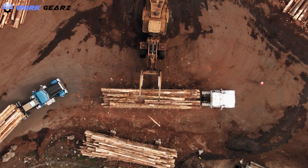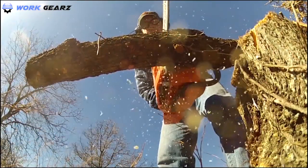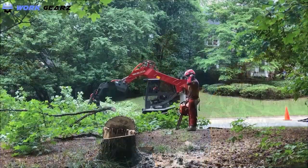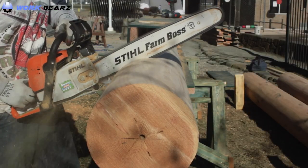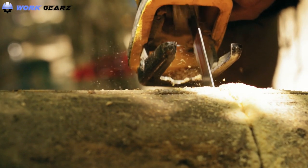Logging is a risky job. Every day there are numerous cases of injuries incurred from axe drops, logs and branches falling on workers, heavy equipment injuries, and more. Whether you're scaling the tallest tree or navigating a dense forest on foot in search of the perfect tree to cut down, it's important that you stay protected. In this video, I'm going to tell you all about the best work boots for loggers.